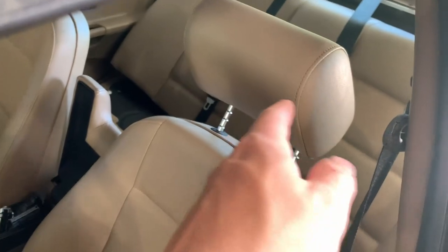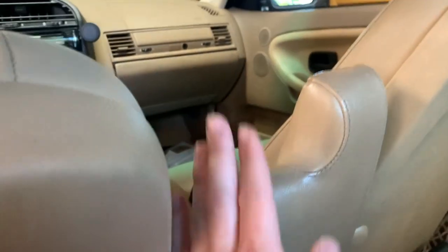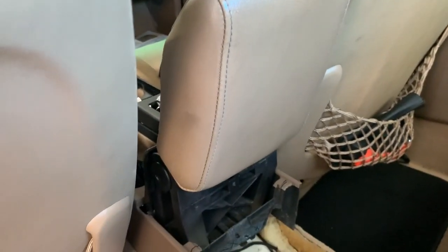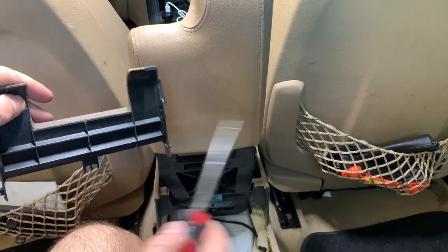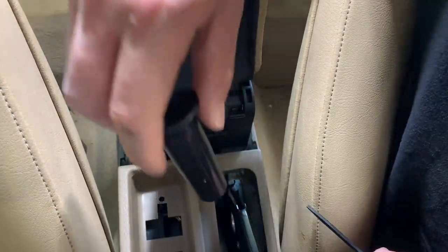Once I get that back seat out I'm going to work on the center console here. These little pins right here hold in the armrest, so you just kind of pry them out, but you need room so I'll probably move both seats forward. This little piece just has two little holes — you just kind of pop them out, press on this little tab, and then slide these bad boys out.